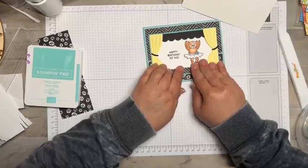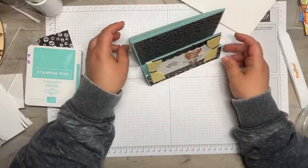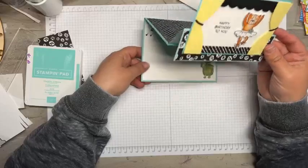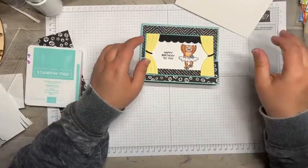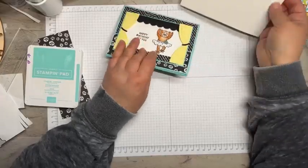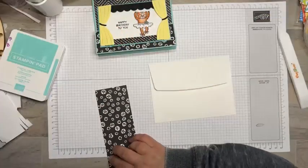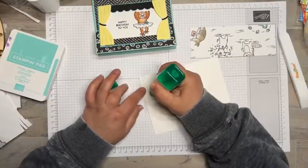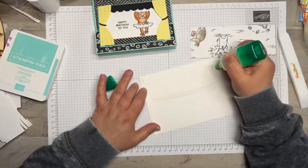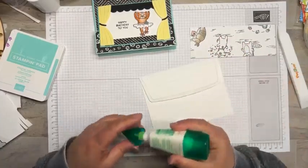There you go — double easel card birthday card using the Zany Zoo stamp set! Oh, and we need to do the envelope. A week from today is the deadline for my paper share and product share, so if you're interested in that let me know.